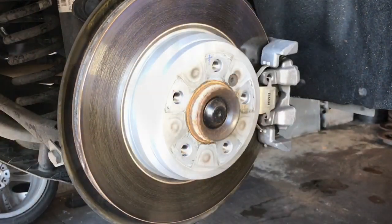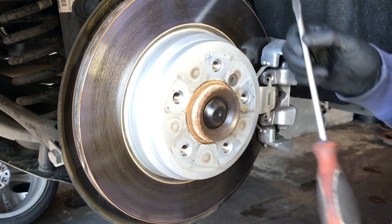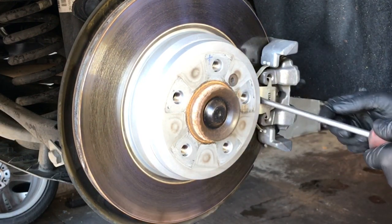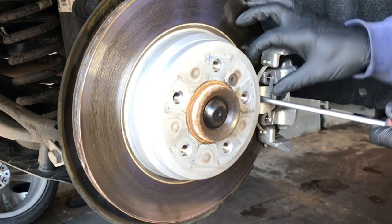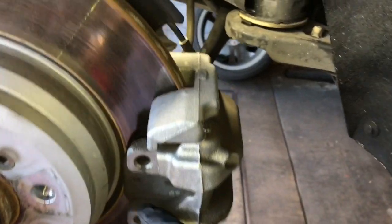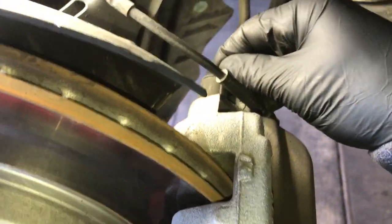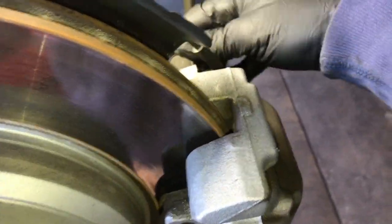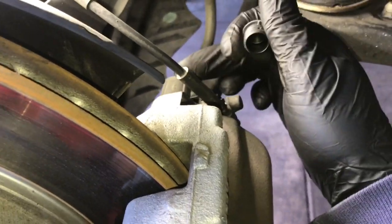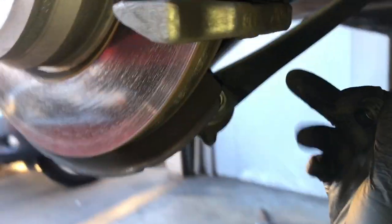Once you get the rear wheels removed, the next step is you're gonna need a flat blade screwdriver and you're gonna pop this metal clip off. Put it in between the clip and the rotor and give it a little pry inwards, then use your fingers to pull it off. Now come around and pop these little plastic caps off that cover the bolts holding the caliper on — there's one on top and one on the bottom.